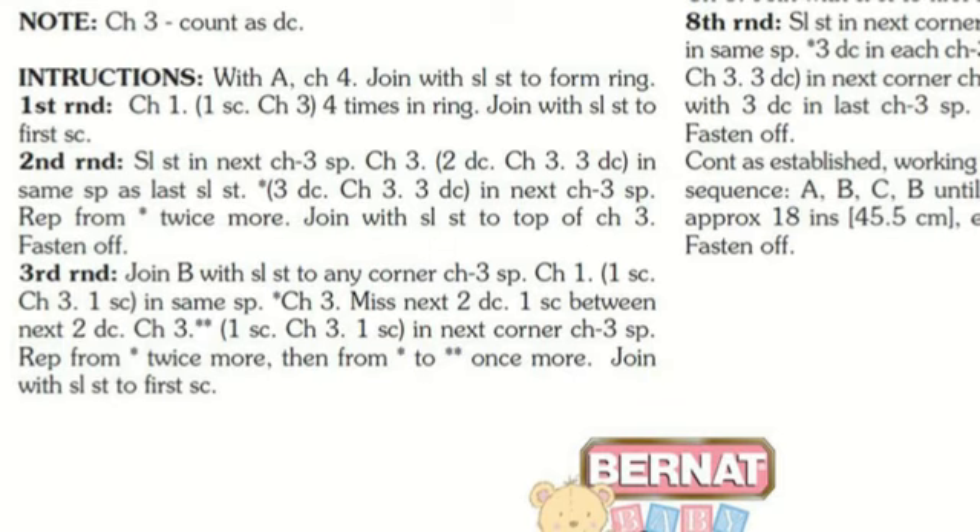For the third round, join color B with a slip stitch to any corner chain-three space — all corners have chain three, so just pick one. Chain one, then: one single crochet, chain three, one single crochet into that same corner space. At the asterisk: chain three, miss the next two double crochets from the row below, then one single crochet between the next two double crochets, then chain three. We then have double asterisks: one single crochet, chain three, one single crochet into the next corner chain-three space.